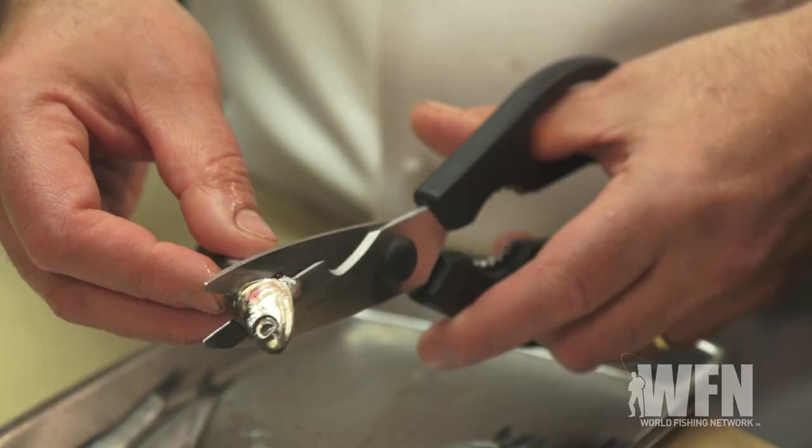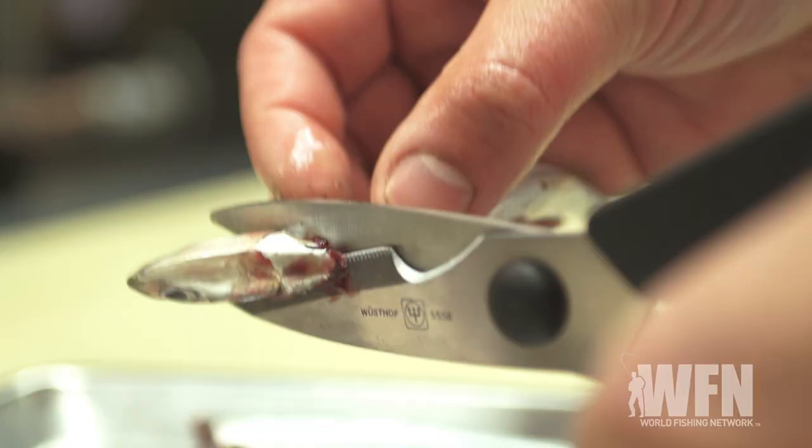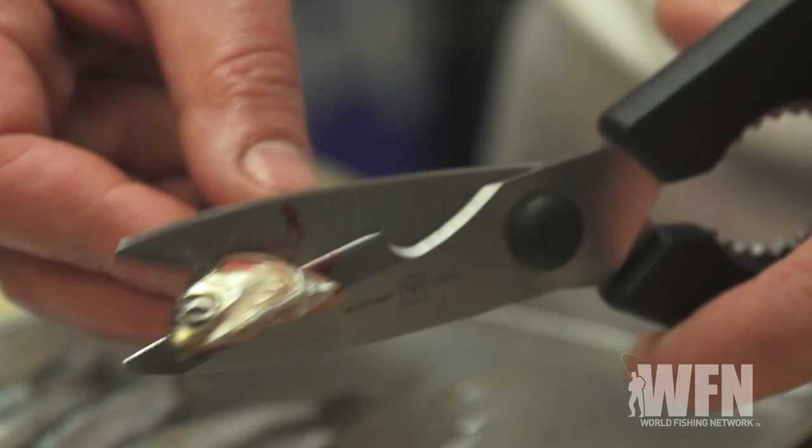The next thing we're gonna do is clean the anchovies. If you go to your fishmonger and he's got fresh anchovies, have him do it for you — there's no reason to go home and do it yourself. You take the fresh anchovies and butterfly them using your hands.